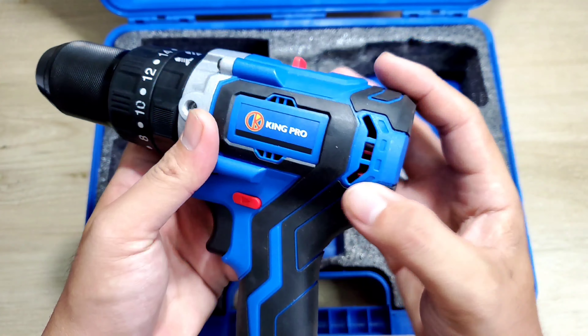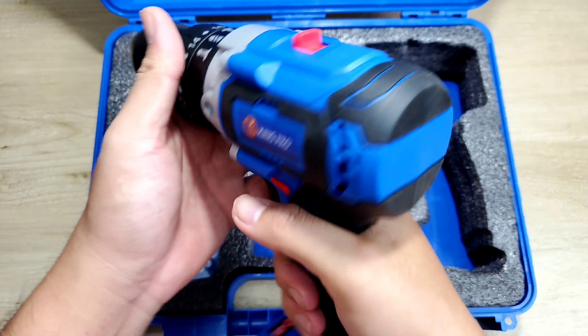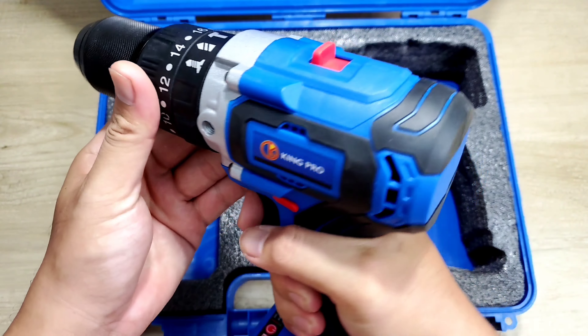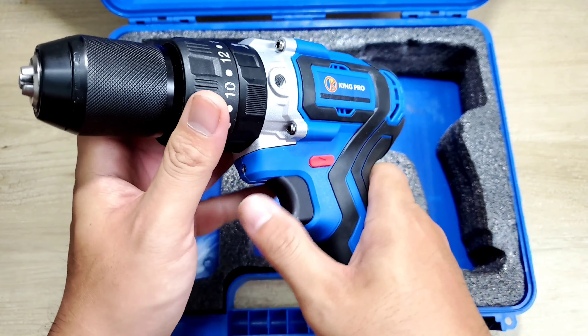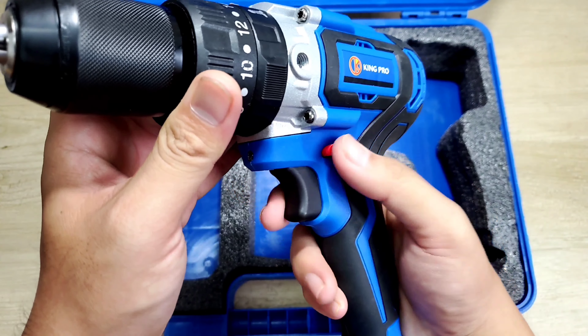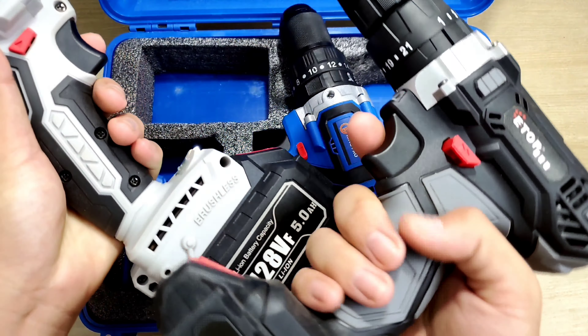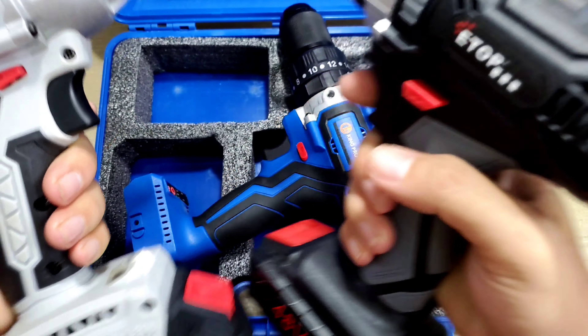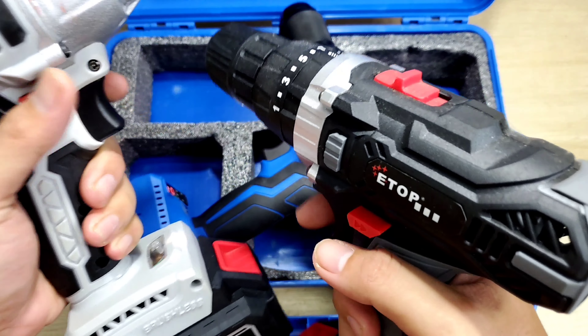Mình nhấn nhấn, nó lúng liếng vô, nó sẽ ôm cái motor. Rồi 2 bên hông và ngay chỗ tay cầm luôn. Khi mà anh em làm việc mình cầm nắm như vầy, rất là chắc tay. Lỡ như nó có bị va đập, chống sốc cũng rất là tốt. Dưới thì nó có một cái cò điều tốc, ở đây sẽ là cái nấm đảo chiều, và ở đây là chỗ để lắp pin, khoảng cách chân pin tầm cỡ 23mm.